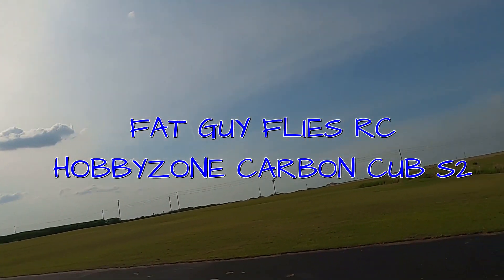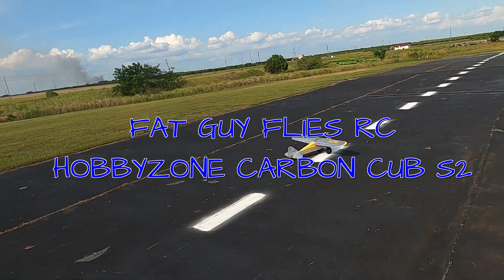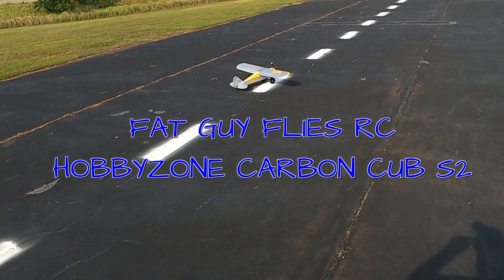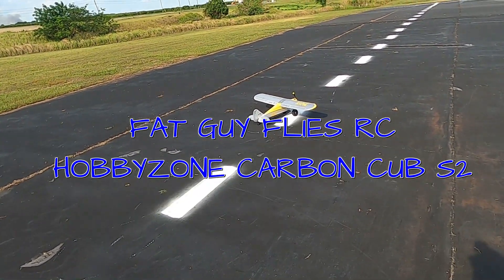Hello folks, how y'all doing? This is Fat Guy Flies RC. We're out here in Avon Park, Florida at the Avon Park Air Models Association. We're going to take up the Hobby Zone Carbon Cub S2.